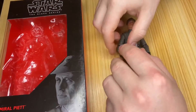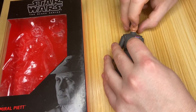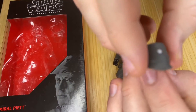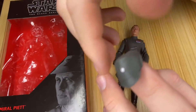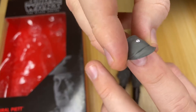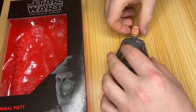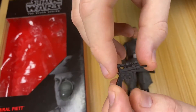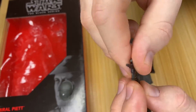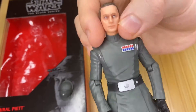Admiral Piett comes with two accessories: one being his hat — pretty sure it's the exact same hat as this one. I'm not sure why his hat comes off since we don't see Piett in the film with his hat off, but I like it, it adds more. He also comes with a standard Imperial blaster for an officer.